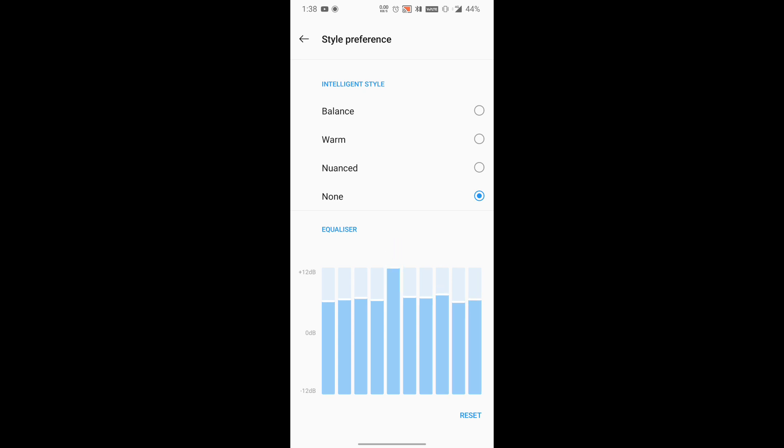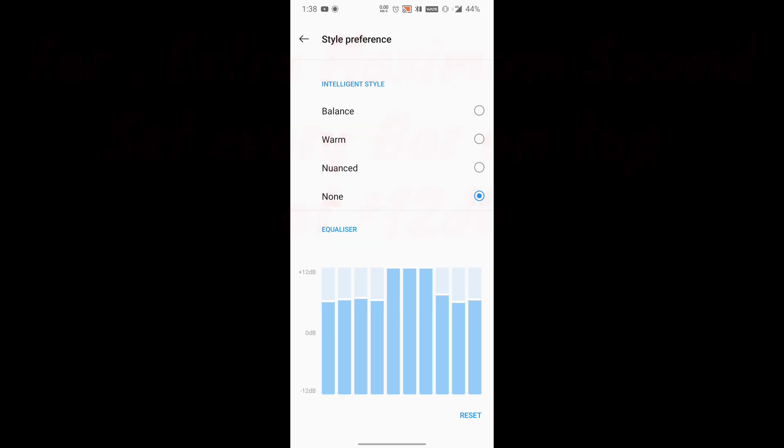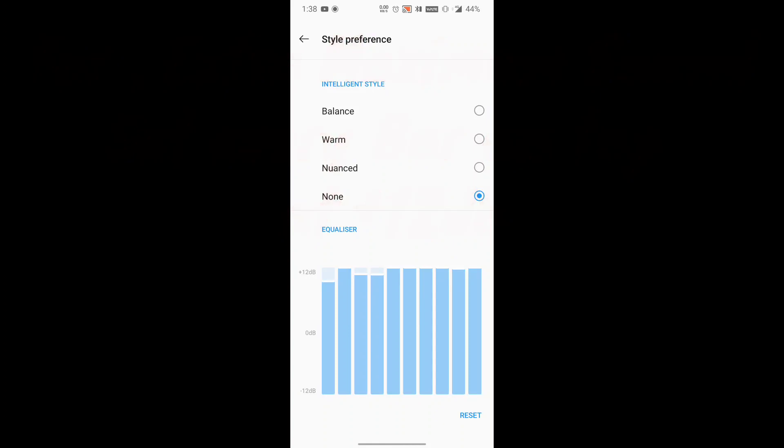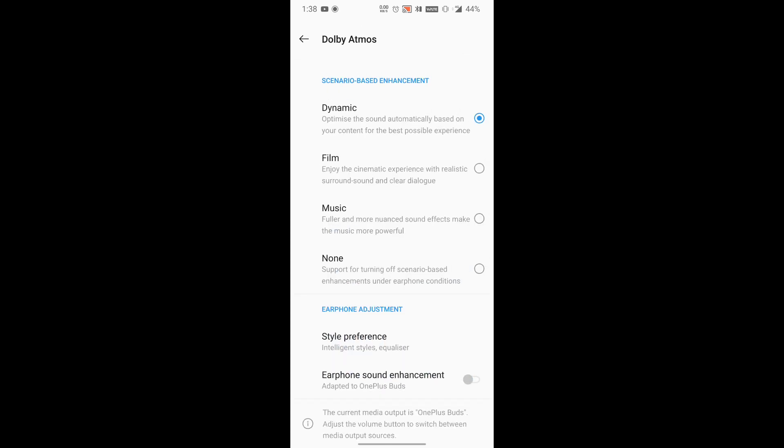If you want the vocals to be high, you need to pull all these bars to plus 12 dB. It's not that only one or two bars need to be pulled — but it all depends on your hearing preferences and scenarios. If you want some bars to be down, that can be done according to your needs — that totally depends on you. But if you want to come back to the basics and how they worked previously, just press reset and they'll work as normal as they were.